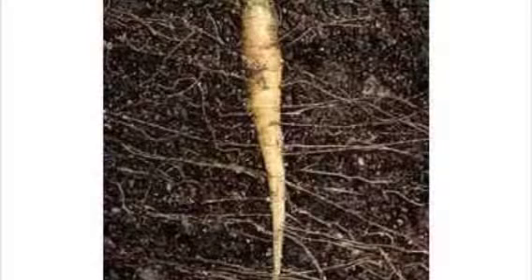Some plants have a thick root that grows straight down. These roots are called tap roots, and they can reach water that is deep in the ground. Some tap roots store food for the plant as well. That's cool.